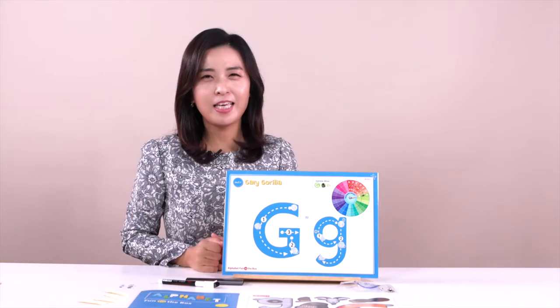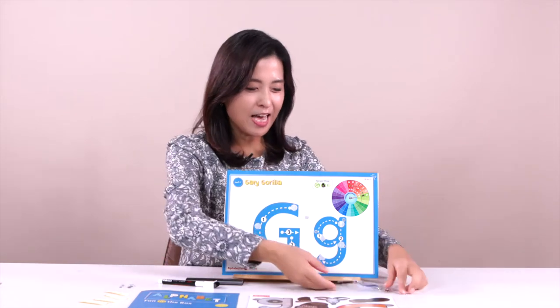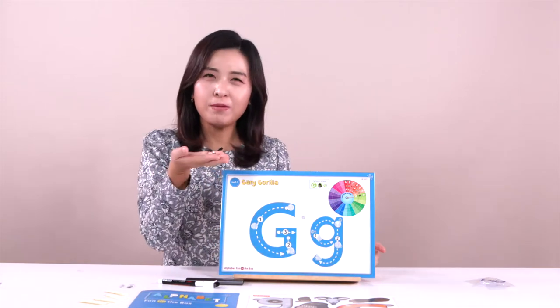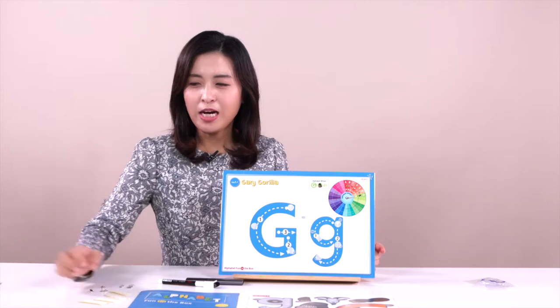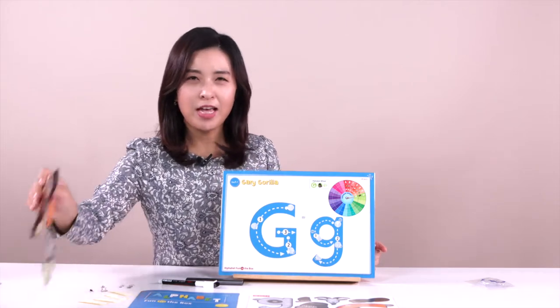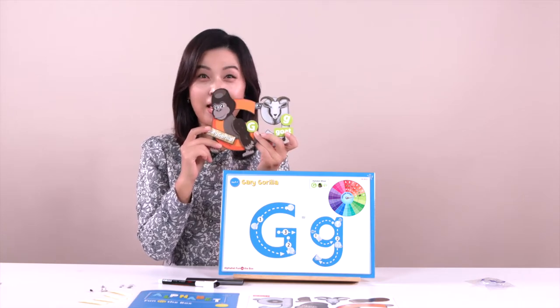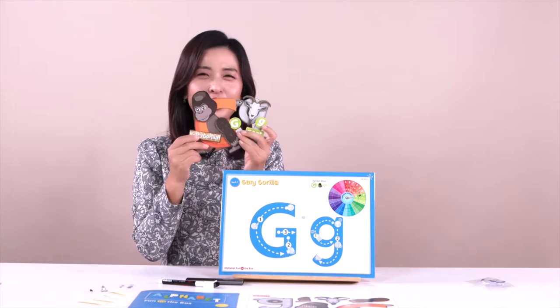We are going to make cool animals today. Are you ready? Yes! Good job. Have a look at this. Today we are going to learn about letter G. Do you have a magic pen? This pen is a magic pen. Good job. And last, we have a steel button pin over here, and we are going to connect with the gorilla and goat today.